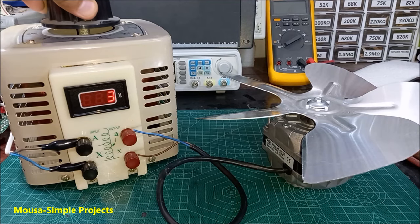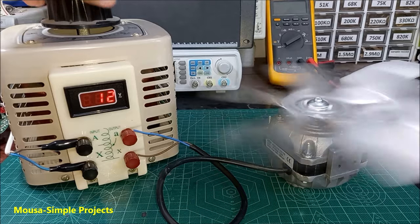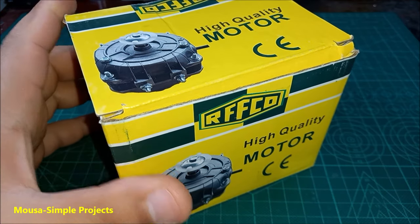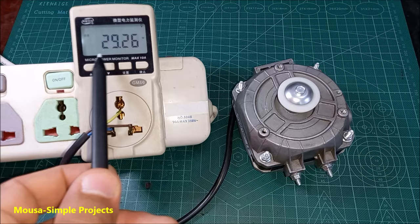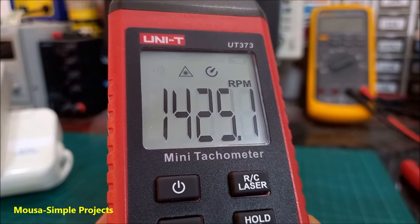In this video I'm going to show you how to modify your induction motor to make it work with 12 volts instead of 220 volts. Here I have this 30-watt motor — it came with a blade so it is a fan. The real power consumption is 29 watts and the rotation speed is more than 1400 RPM.